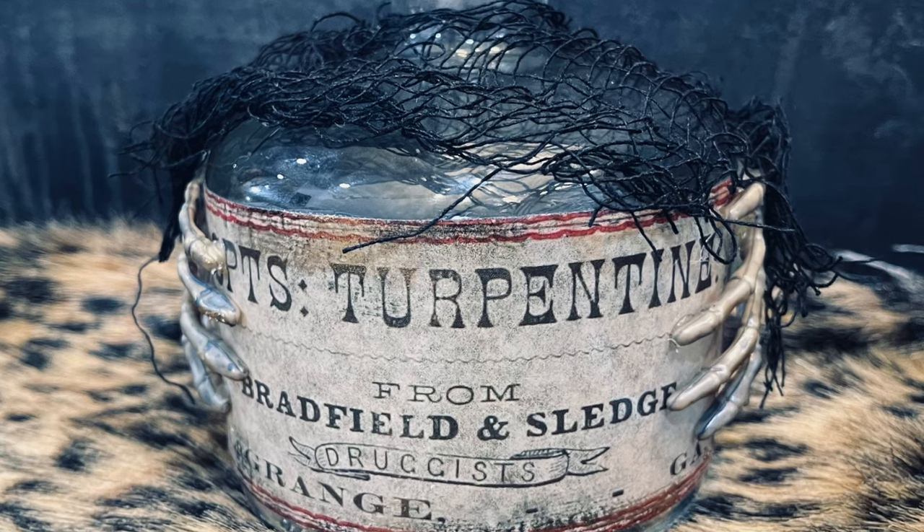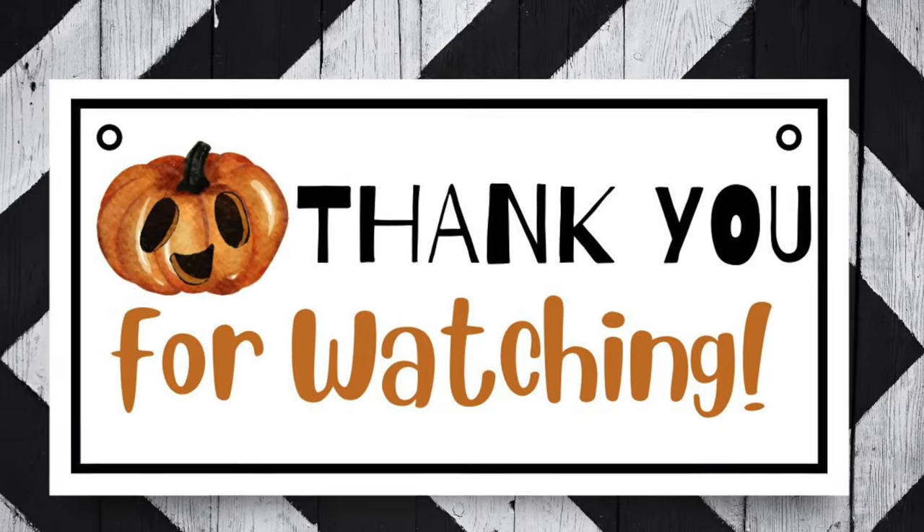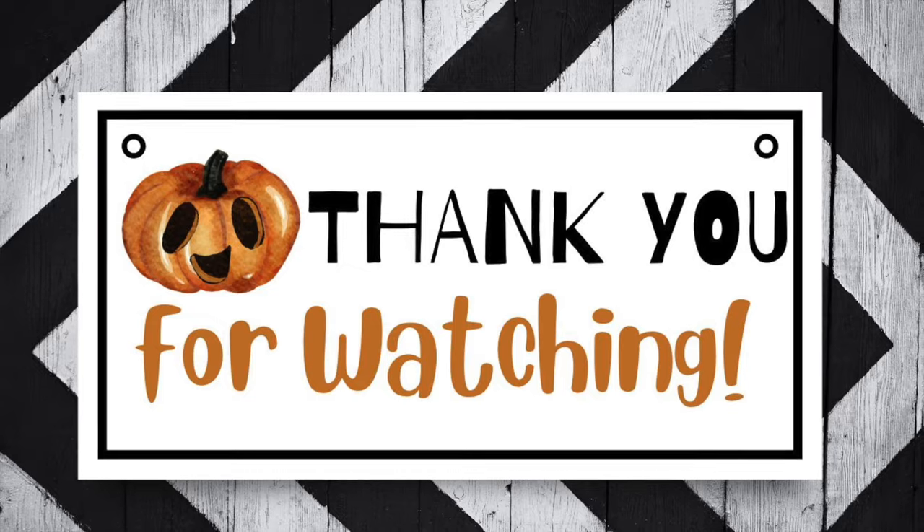I hope you enjoyed this video, and thank you so much for watching. I will see you in the next video!